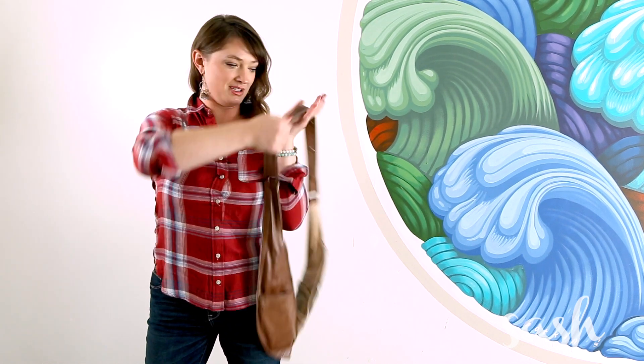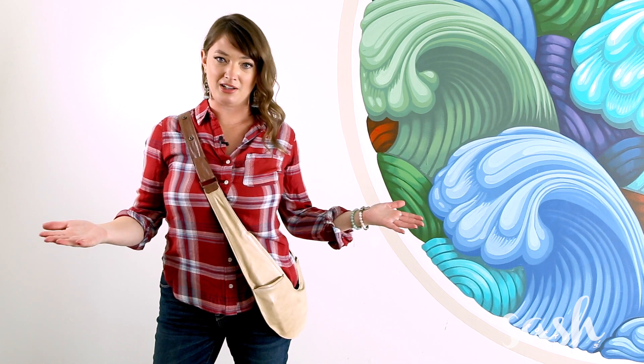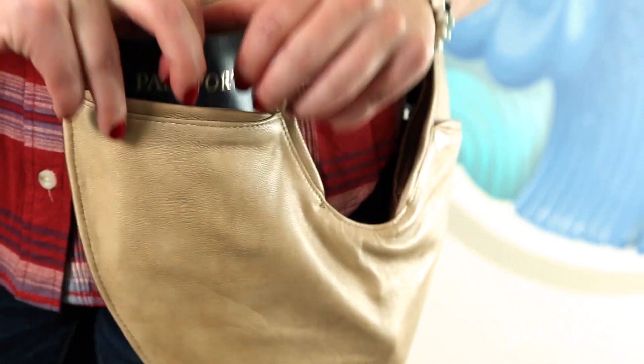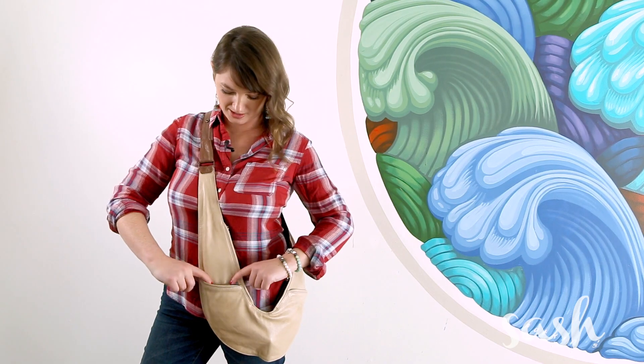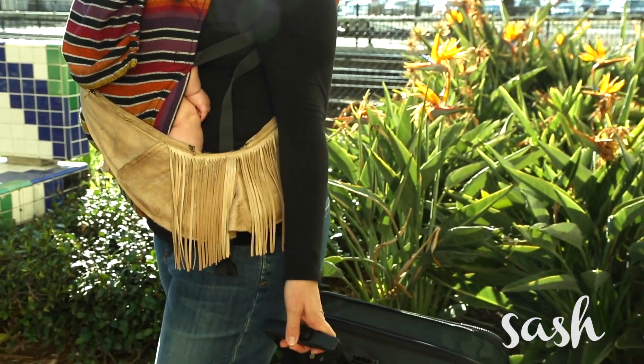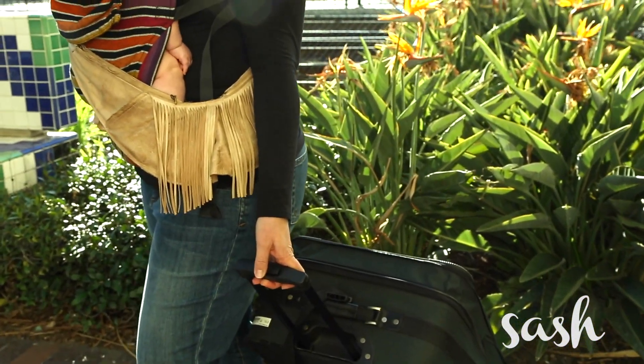You can flip the bag around and now you've got a completely different color, and there's a zippered pocket where you can put your passport when you're traveling. Sash Bags truly take travel to the next level — stay organized and have everything at your fingertips no matter how much you're juggling.